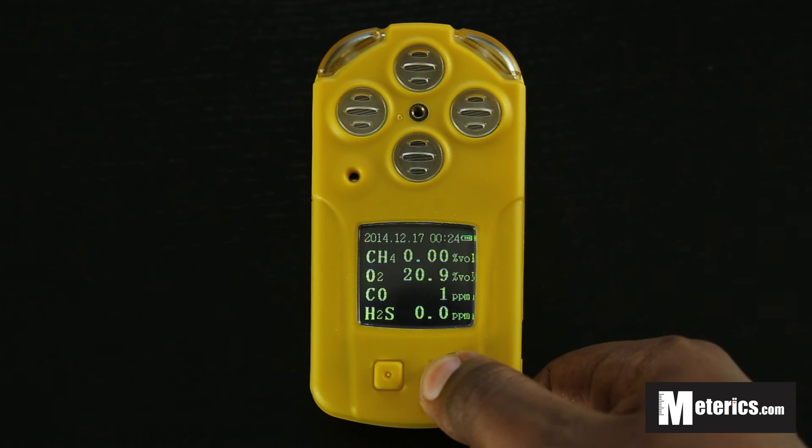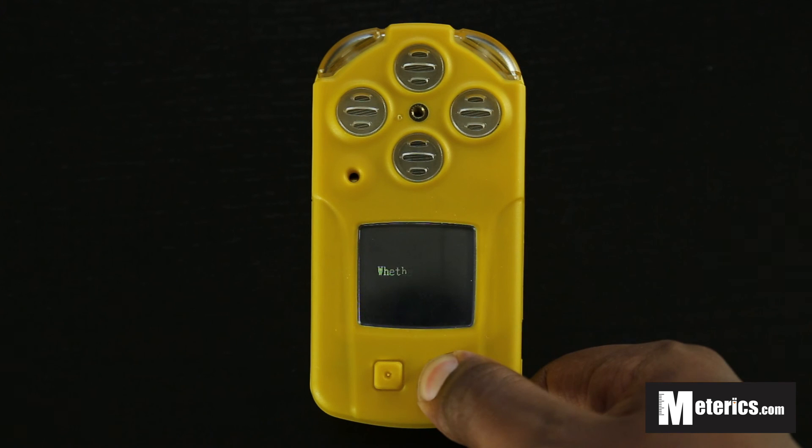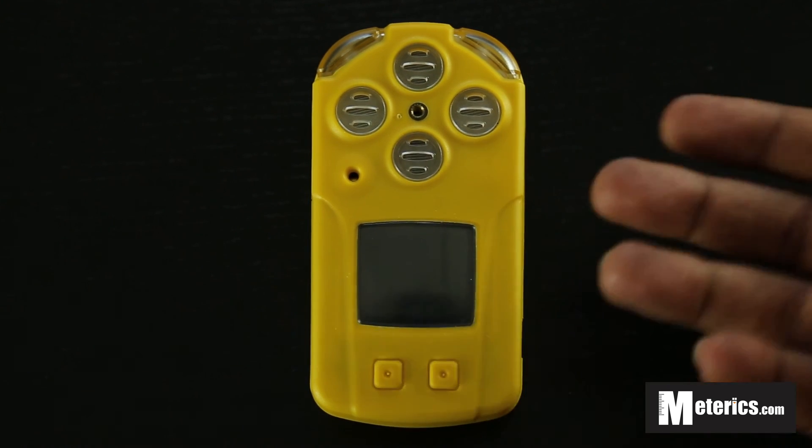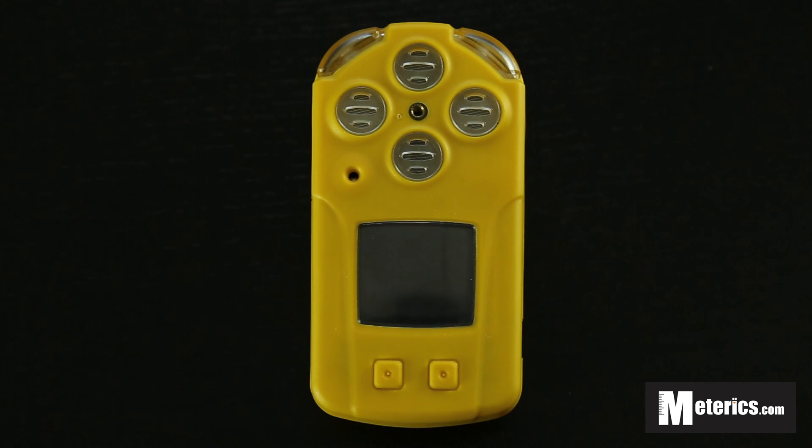To turn it off, hold the right power key for about a second. It will ask if you want to turn it off — say yes and the meter is off. That's it for today, I hope you enjoyed the video and I'll see you next time. Cheers!